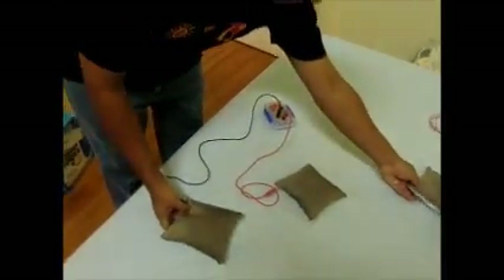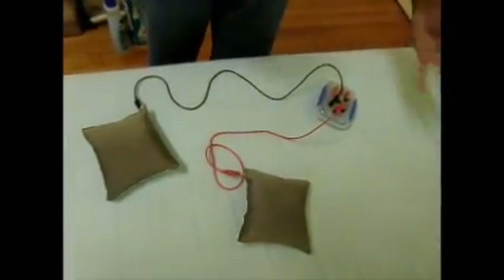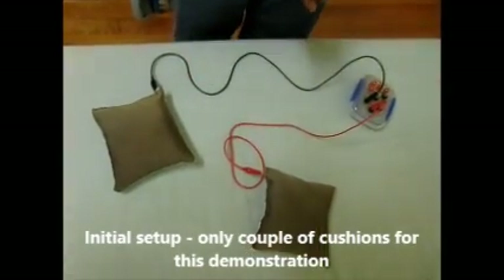This is how our initial setup looks. Of course, you can use more cushions, but for now we will only use two cushions.